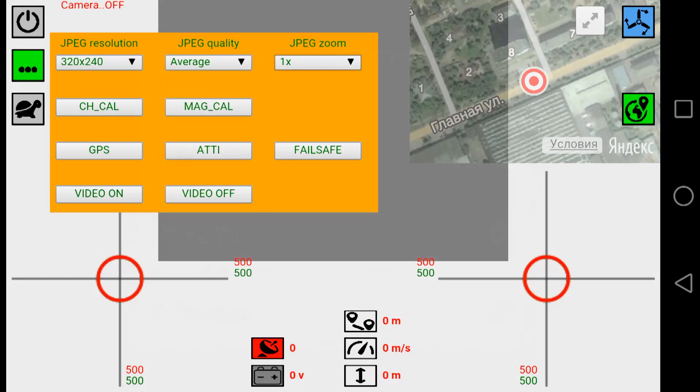There is a 'CH CAL' button for channel calibration. When setting up NASA, there is an option in the setup software to calibrate channels: first click calibration in the NASA software application, then press CH CAL here and it will calibrate automatically. We also have a magnetometer calibration button — it can be used in the field, but I have a specific button on the MINLA receiver itself so I don't need the control panel for compass calibration. Next we have GPS, ATTI, and failsafe buttons to switch into these modes.